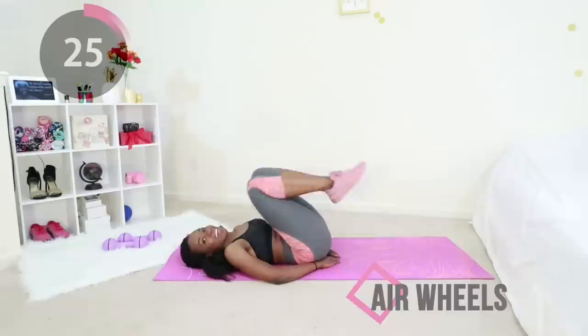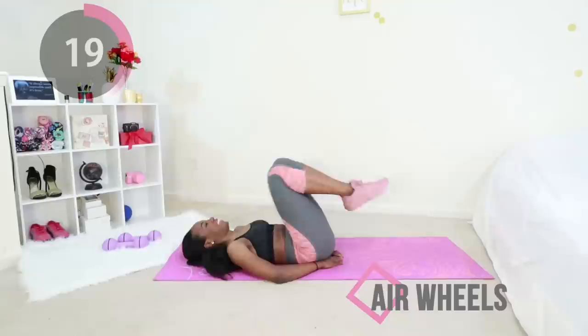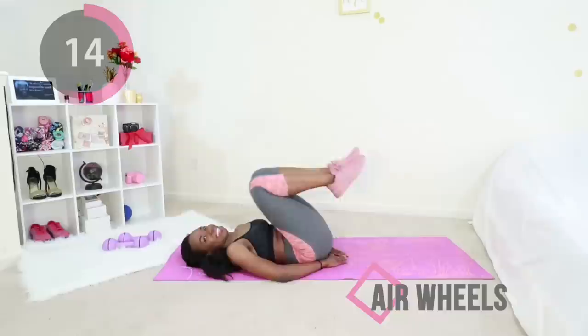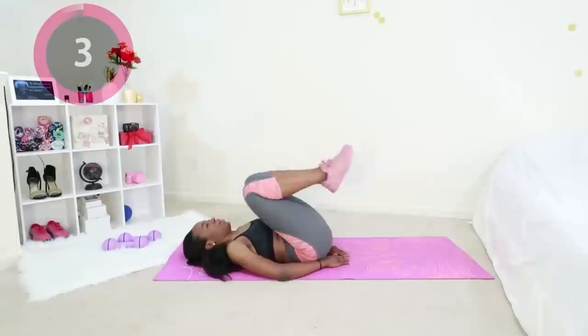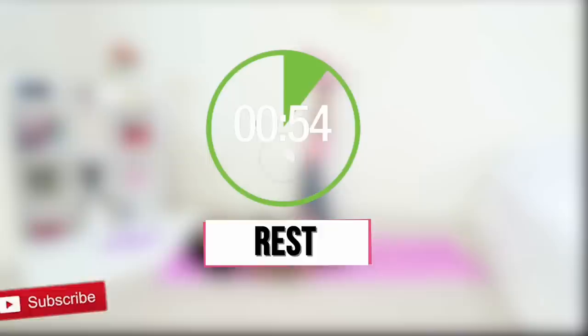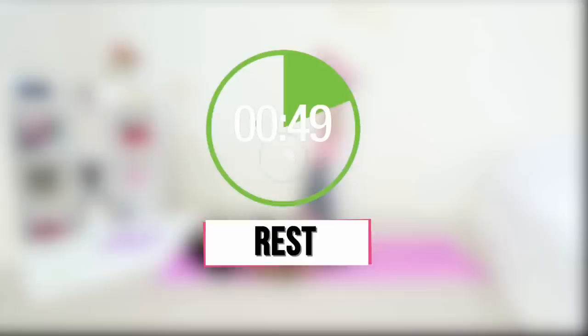It burns your whole leg and it also targets your lower abs — this is a killer move and you got it. Just a few more seconds, keep going. Don't let that leg touch the floor. Awesome work — go ahead and take a full minute to rest, drink some water, subscribe to my YouTube channel if you haven't done so already. Check the description box for freebies, follow me on Instagram, and I will see you after the break.